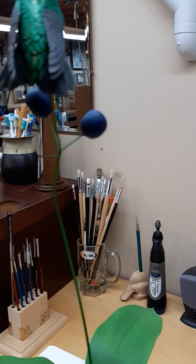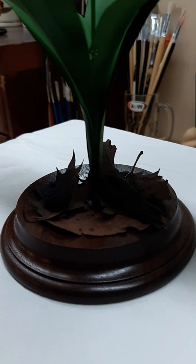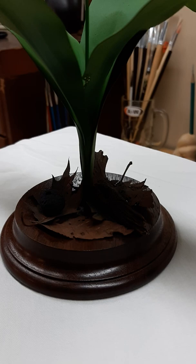Down below on the forest floor we have some old leaves and a rotting stick. The stick is made of bass wood and the leaves made from paper.